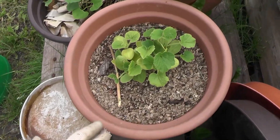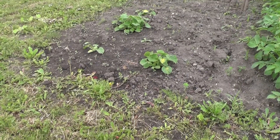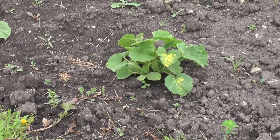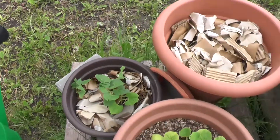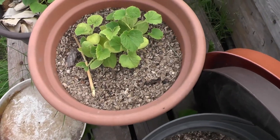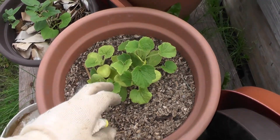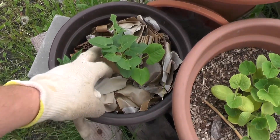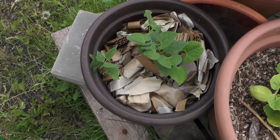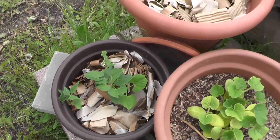Pumpkin is growing, but compared to the standard one in our garden, it's quite small. This one is quite yellow. I'm quite surprised with this paper experiment — beans are growing, so I'm not sure about that, but we will see.